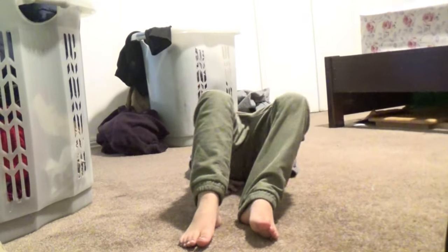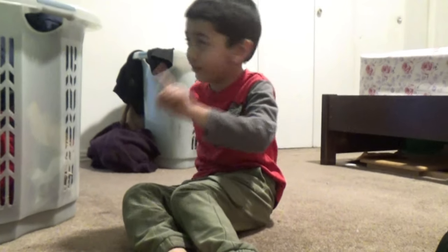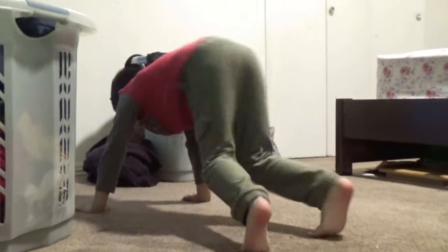I like exercise. You know which exercise I always do? You have to lay down, put your hand under, and go like that. I like that exercise, but I like one exercise I really like. Hand walk, and one more. It's this one.